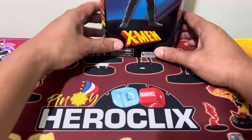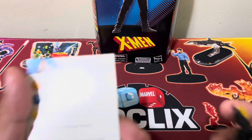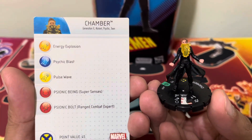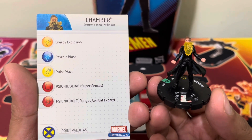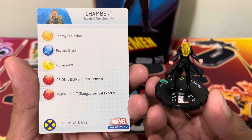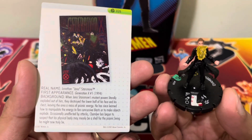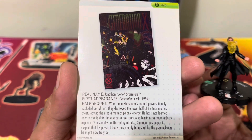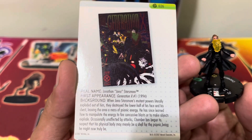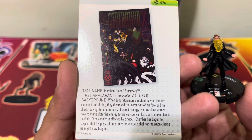Before we get into unboxing Chamber, we also have to look at some Heroclix figures of Chamber — we have three of them. The first one is the first release, the first appearance of Chamber as a Heroclix character. Keywords are Generation X, Mutant, Psychic, and Team. 45-point value, no special powers — straightforward, what you see is what you get in the dial. His real name is Jono Starsmore, first appearance is Generation X number 1, 1994.